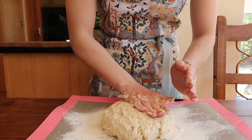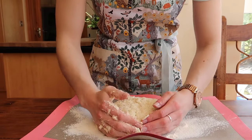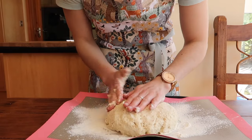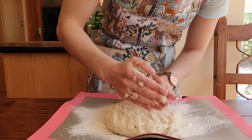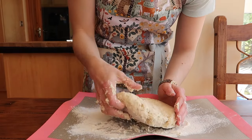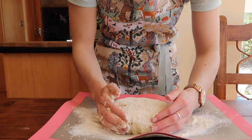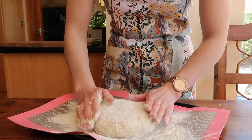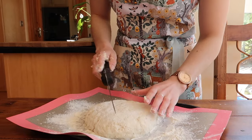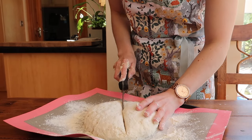Because this is a no-knead bread, just bring it together gently in the bowl itself, then turn it out onto that floured work surface or silicone baking mat. Shape the dough into a circle about seven inches in diameter and about one and a half to two inches high — this does not have to look perfect, Irish soda bread is rustic in its nature.